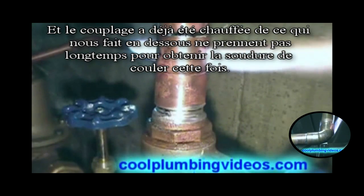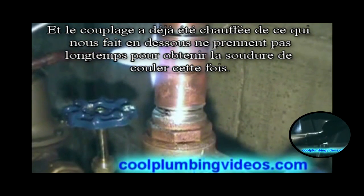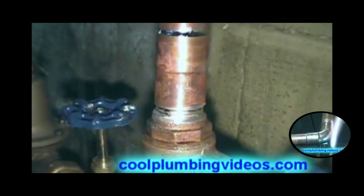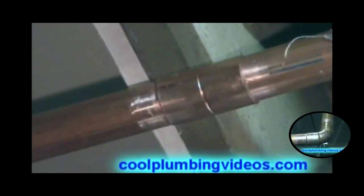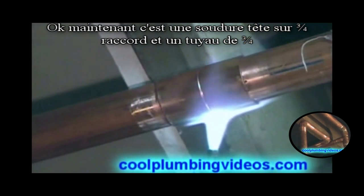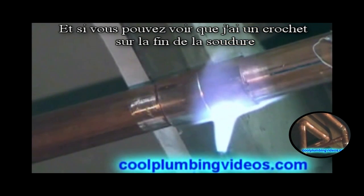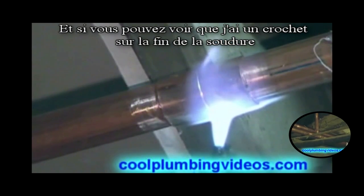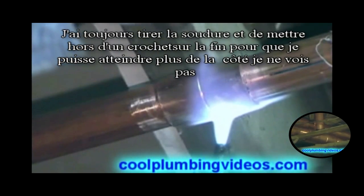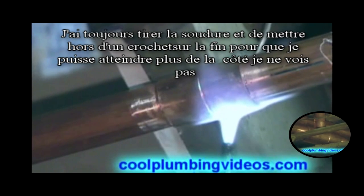The fitting was already heated from what we've done below, so it doesn't take long to get the solder to flow this time. Now this is an overhead solder — a three-quarter inch coupling and a three-quarter inch pipe. If you can see the reflection of the solder in the pipe, you'll notice I have a hook on the end of it. Always pull it out and put a hook on the end so that we can reach over to the side that we can see.